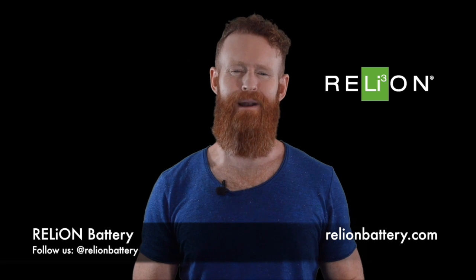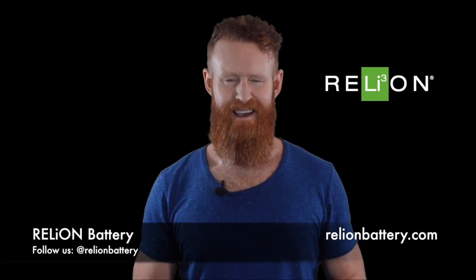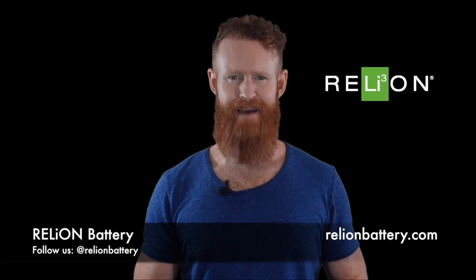Hey everybody, welcome back to another edition of Tech Tuesday. Today we're going to talk about charging your Reliant lithium battery.